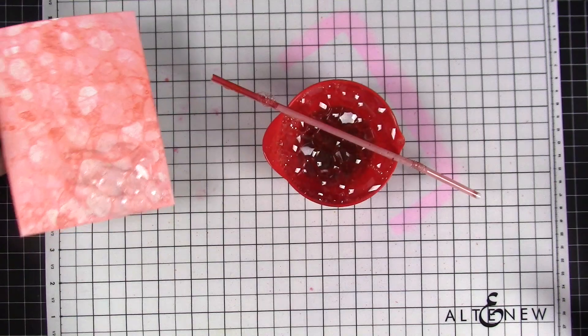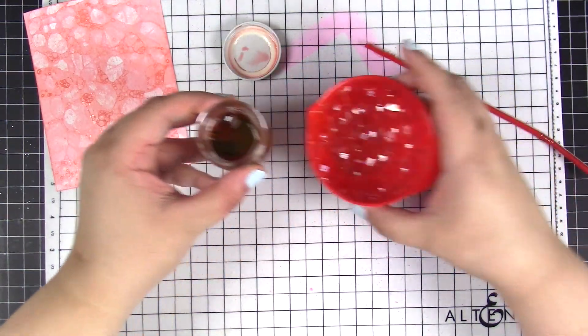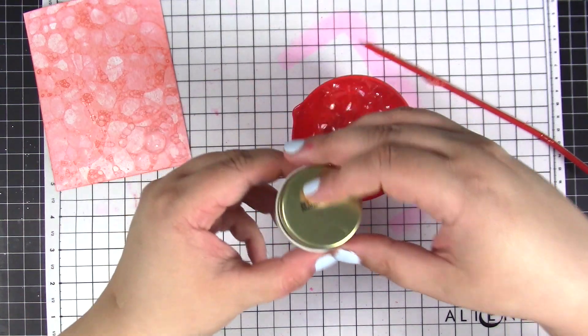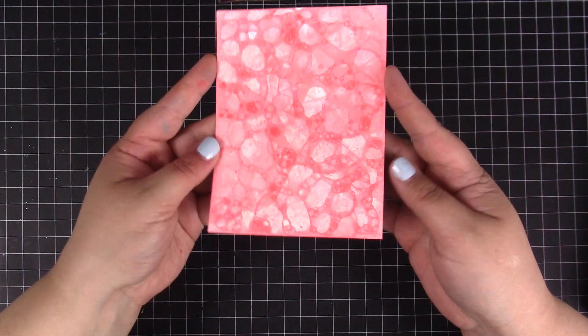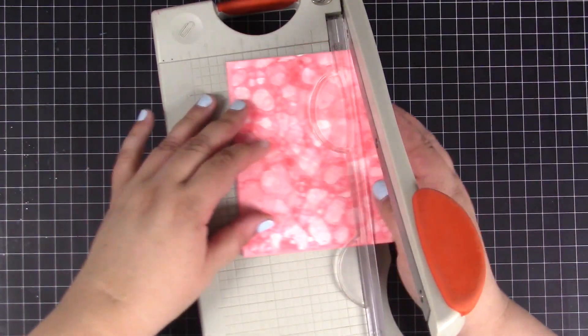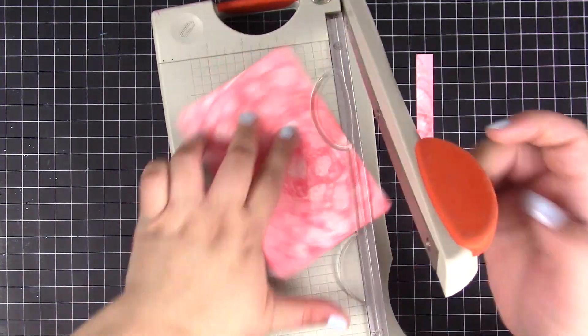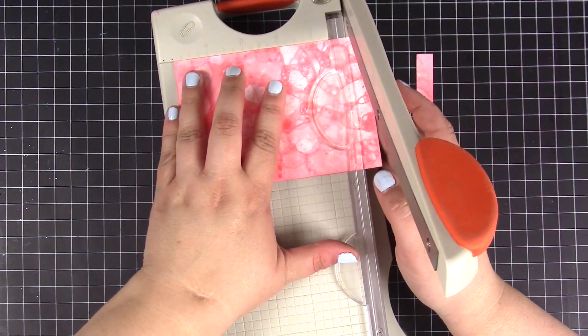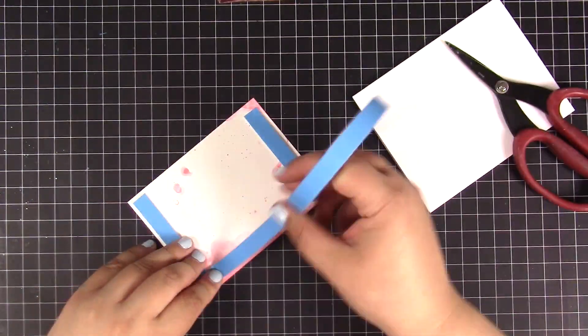At this point I finished building my background. I'm pouring the rest of my mix into a jar to use later if needed. Since the background turned out to be quite busy, for the rest of the card I decided to go simple. I've trimmed the panel and foam-mounted it onto a white card base.